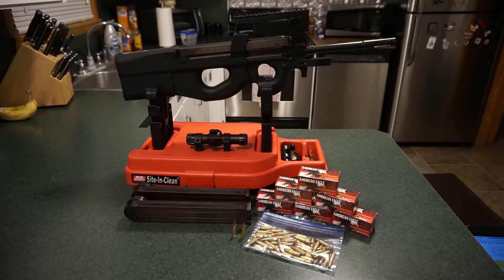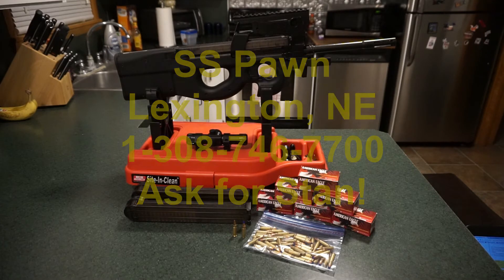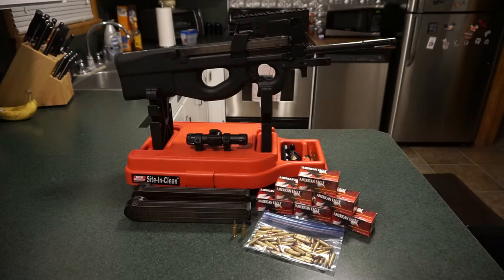We're going out to about 50 yards. This firearm is on loan to me from Stan, the owner of SS Pawn in Lexington, Nebraska. This gun is part of his private collection. Stan supports the channel by loaning firearms from his collection, so guys, do give SS Pawn a call in Lexington, Nebraska — they will take care of your firearms needs.